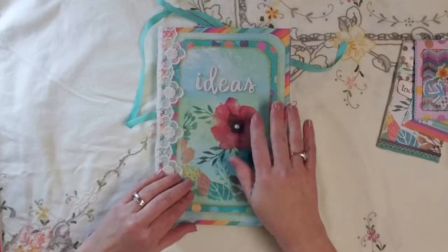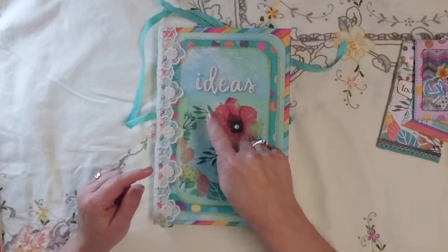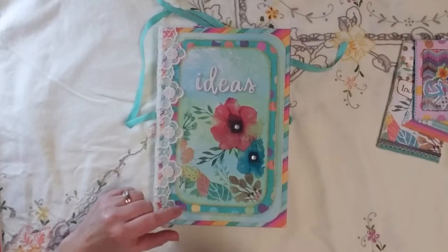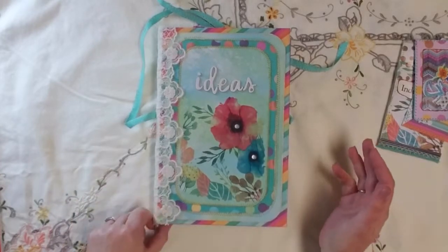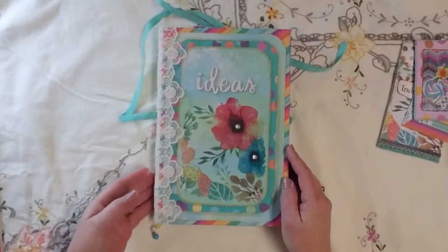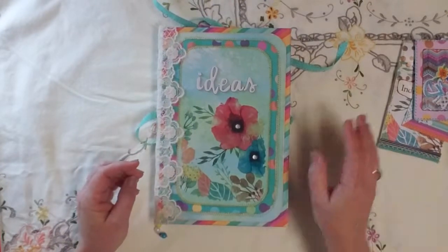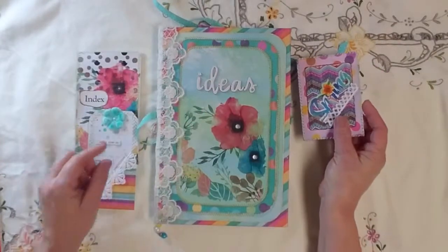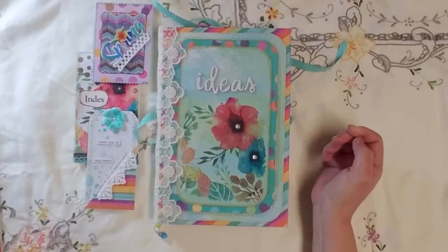Then I decoupaged a napkin on top of this. I stitched around the smallest one and the polka dot one. I used some Thickers stickers to write 'ideas' — this is going to be my idea journal. And then the trim is this lace that I also used to cover the binding. So that is all six of my embellishments and items for the third mini challenge in the challenge.